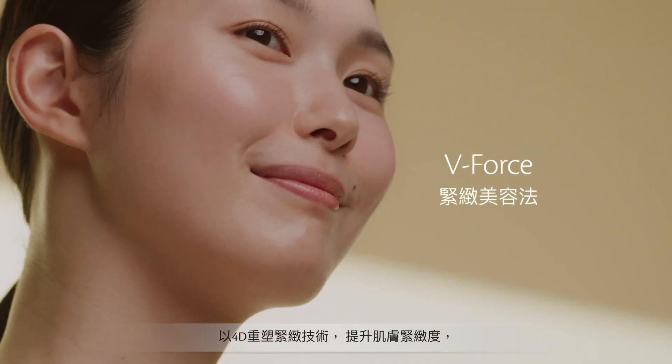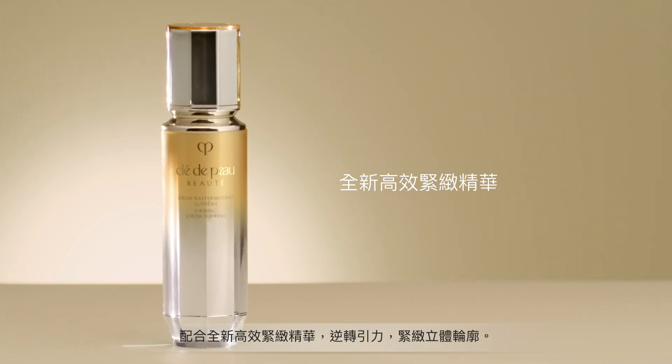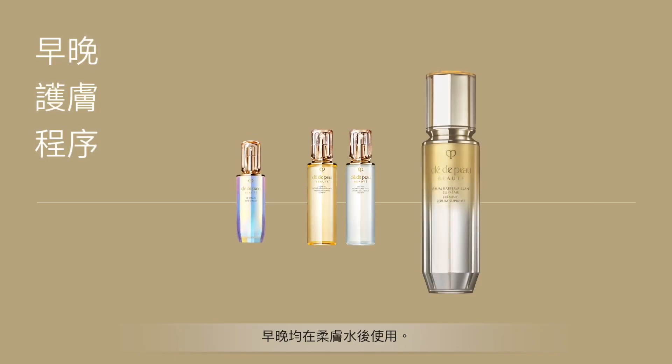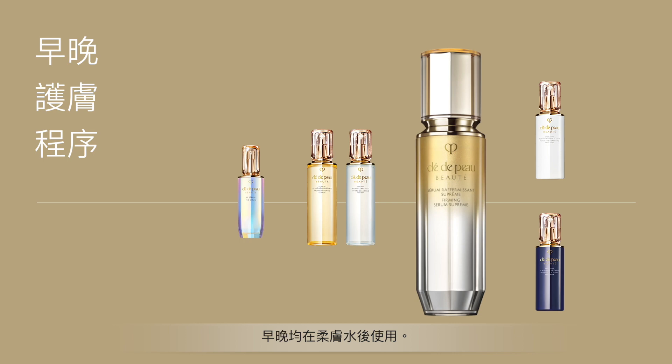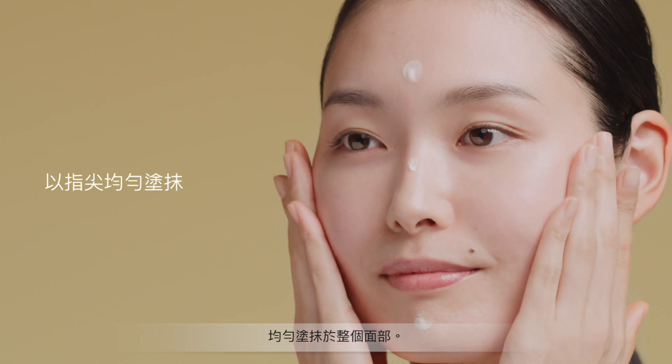Work your way to firmer definition with a targeted skin lifting routine. Combined with 4D Firming Technology, Firming Serum Supreme. Use after applying lotion in your morning and night time routine. Take two pumps and smooth evenly over the entire face.